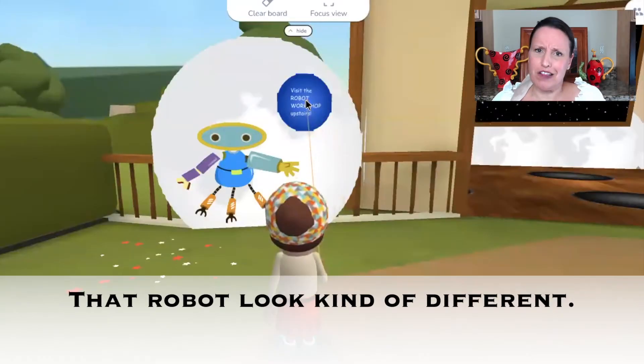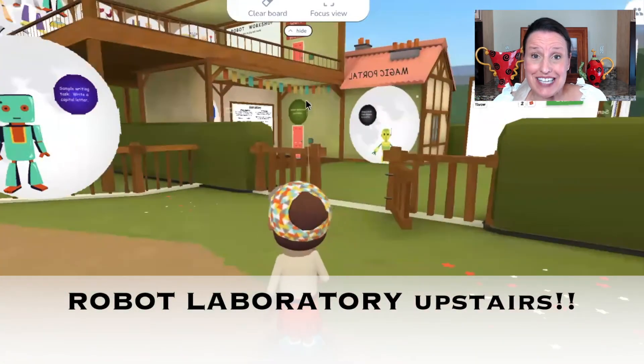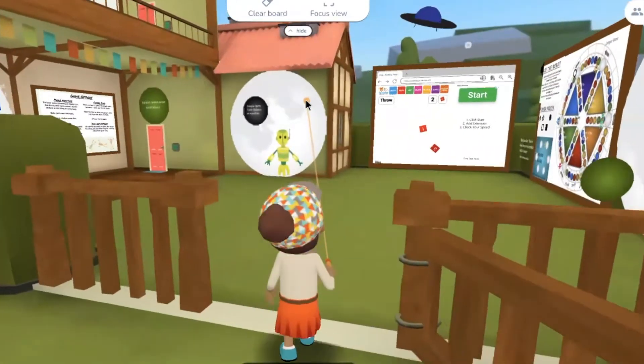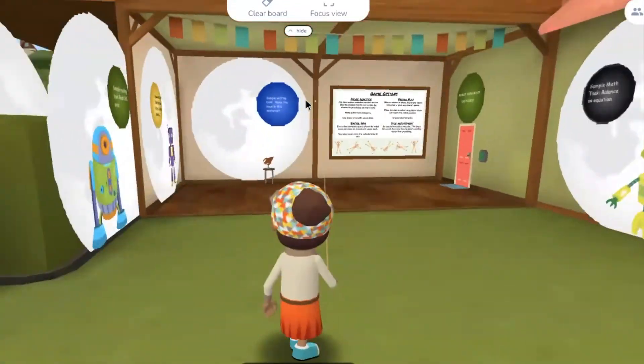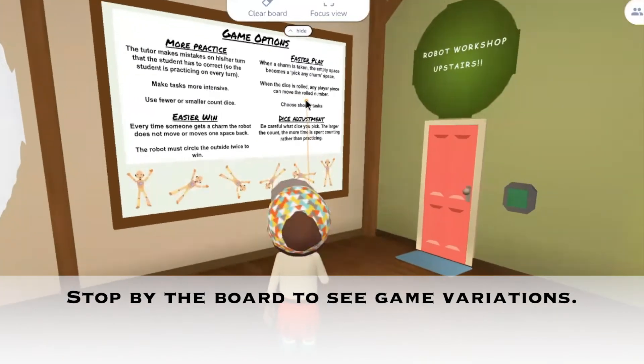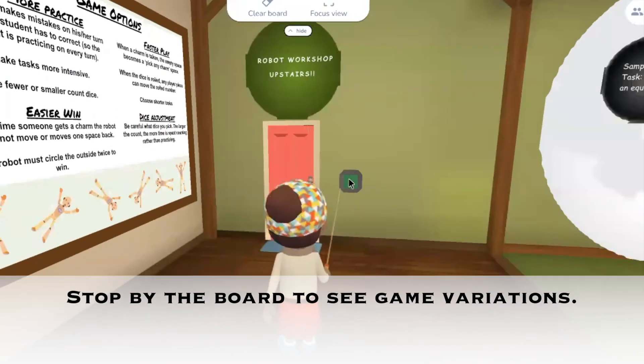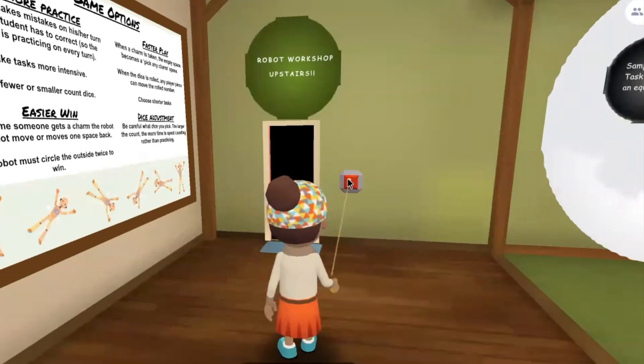That robot looks kind of different. It says there's a robot laboratory upstairs. Let's go check it out. Stop by the board to see ideas of ways to make the game faster, shorter, have more practice, or make it easier to win.